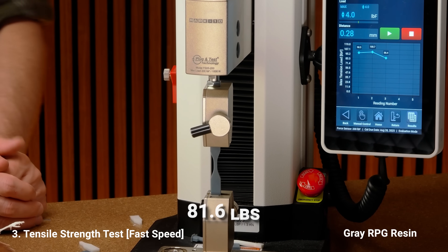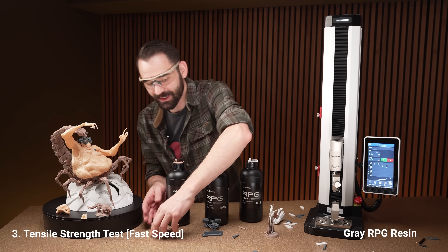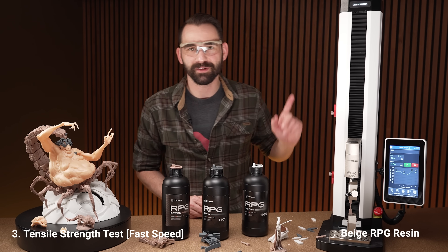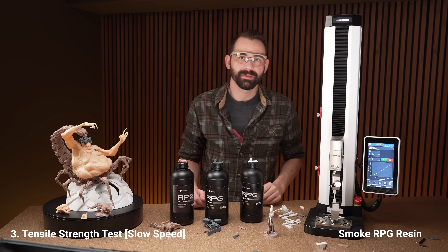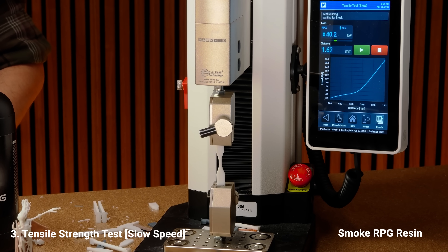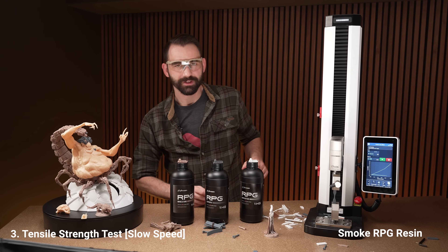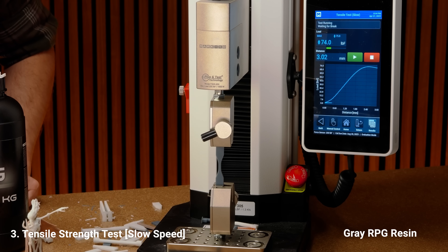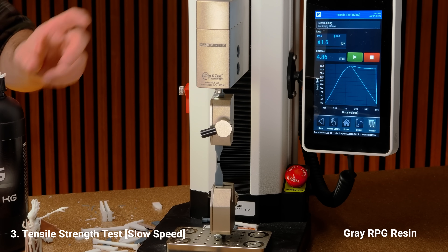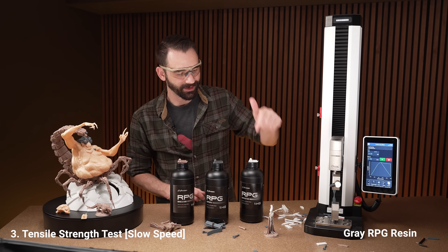The gray tensile fast test came in slightly lower than the smoke. So far on tensile strength the smoke is winning. Let's move on to the beige — first test with the beige: definitely won on that test. Now let's do the slow tensile, moving at 20 millimeters per minute where the other was running at about 400 millimeters per minute. The smoke slow: 89.7 and 82.1. The standard gray RPG at slow speed: 75.8 on test one, and 66.5 on test two. Not a lot of strength there, but it ran a lot longer than the smoke.